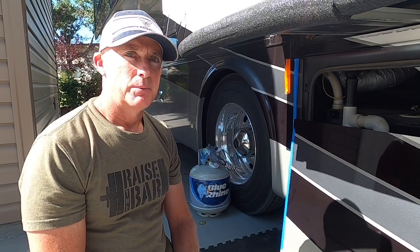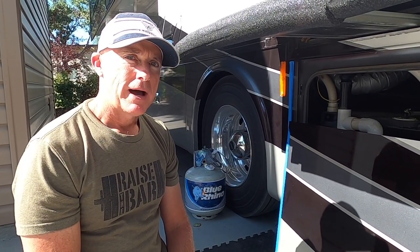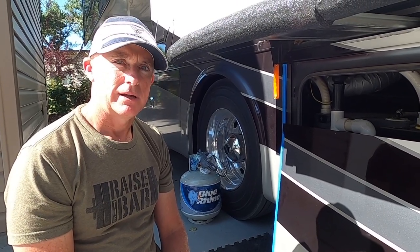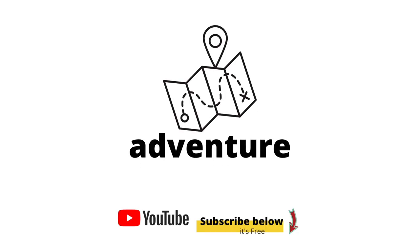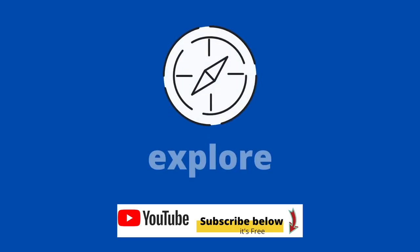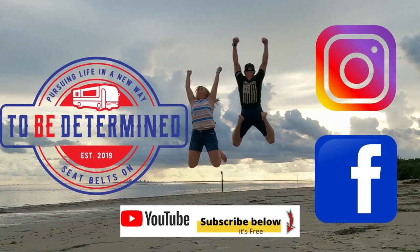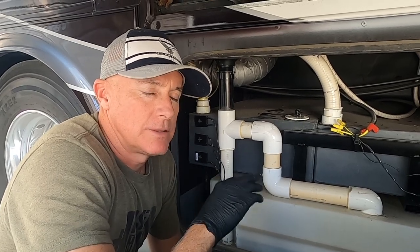It's a good day when you can diagnose a problem and fix it pretty quick. The only thing I really had to go buy — I borrowed some plumber's putty and I went and bought a hose clamp — and that's it. I'm troubleshooting our black tank flush line.